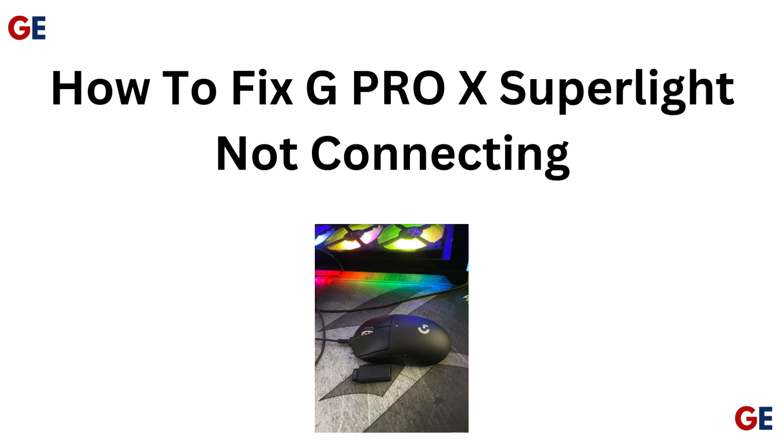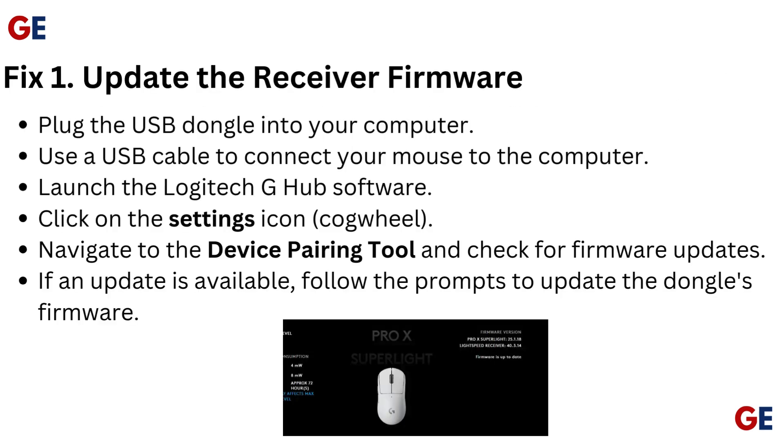How to fix G Pro X Superlite not connecting. Fix 1: Update the receiver firmware.